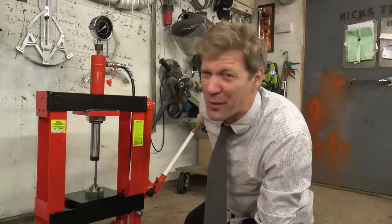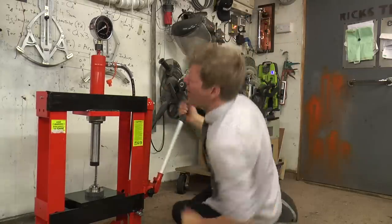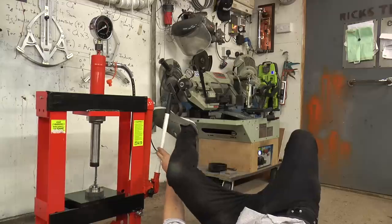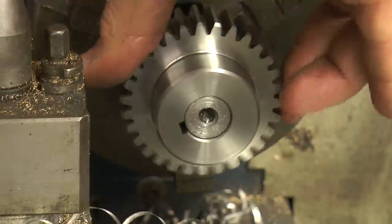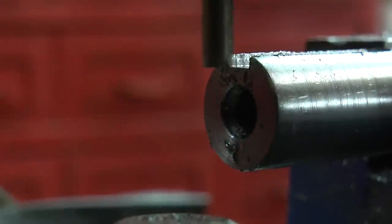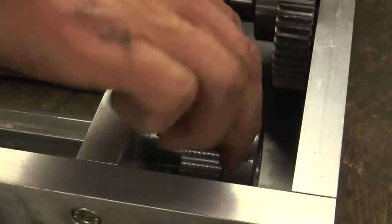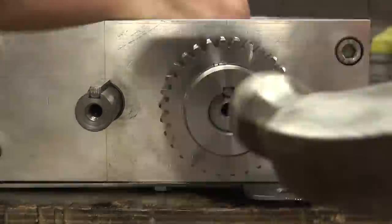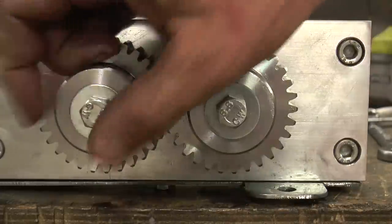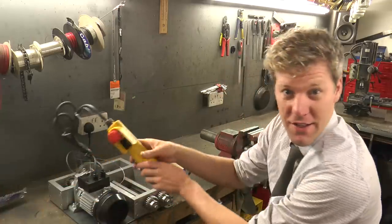After smacking it with a hammer - broaching a keyway with my foot! That's enough for that first pass. This is working pretty well - it's all nice and tight, there's not much slack. There are no bearings in it but it seems to work okay.